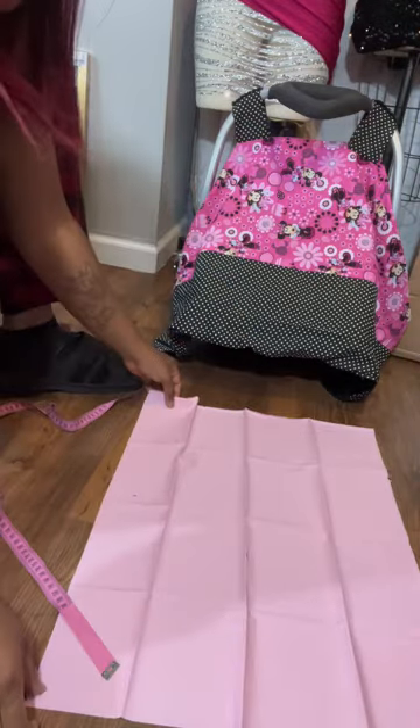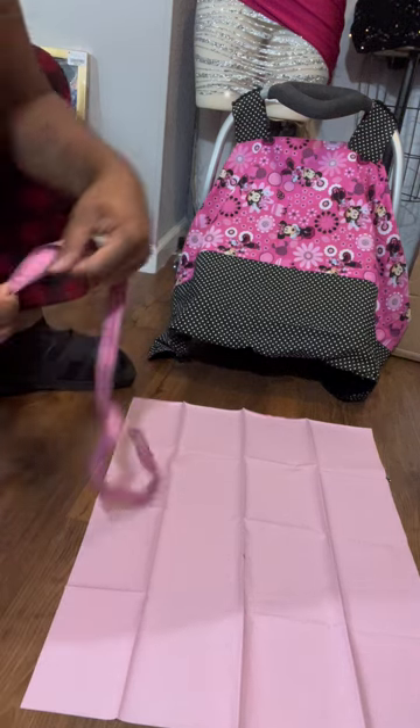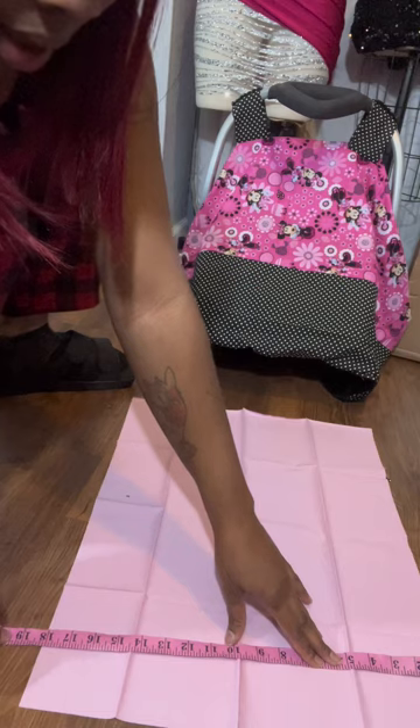I have my fat quarter laid out. Let me tell y'all the measurements of this one — long ways it's 23 and sideways it's 18.